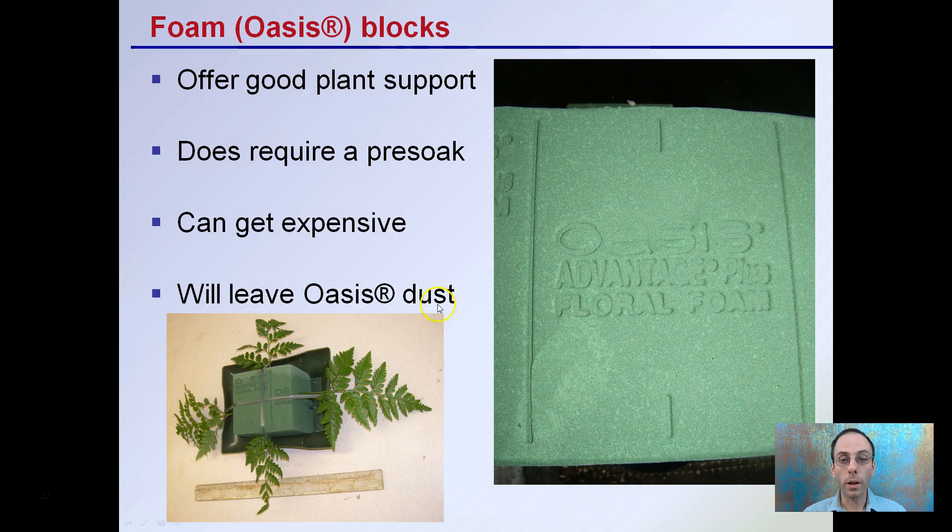We also have foam or oasis blocks — Oasis is the name brand. They're good for plant support but require sufficient time to pre-soak. They can be expensive and will always leave oasis dust around. They're typically used in floral arrangements because they're great at supporting plant stems, which is why they're sometimes called floral foam. They're also good for maintaining even moisture for the propagation process, though not commonly used.